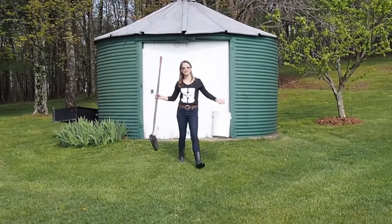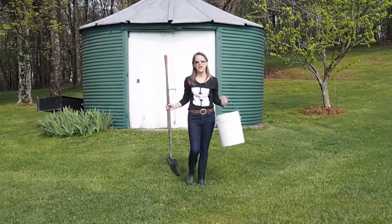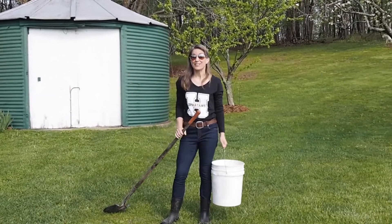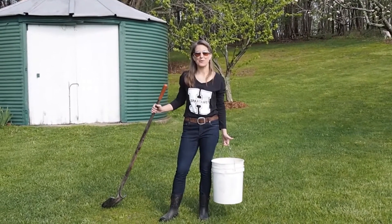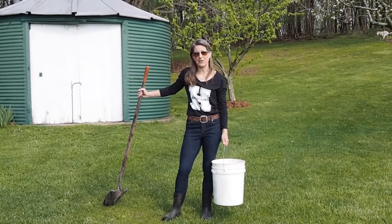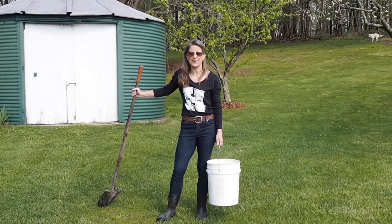Hi everybody, it's a gorgeous day to be quarantined in central Pennsylvania. My name is Mrs. Holdren and I'm the pottery teacher at Hughesville High School. My students and I were pretty bummed that we couldn't spend any more time in the studio, and we started looking around at some flour and salt recipes for clay on the internet.